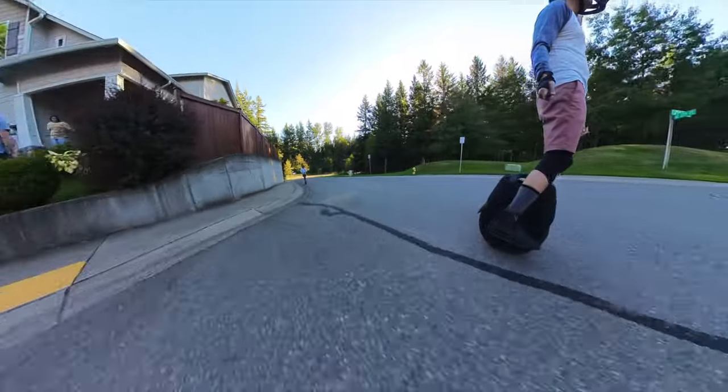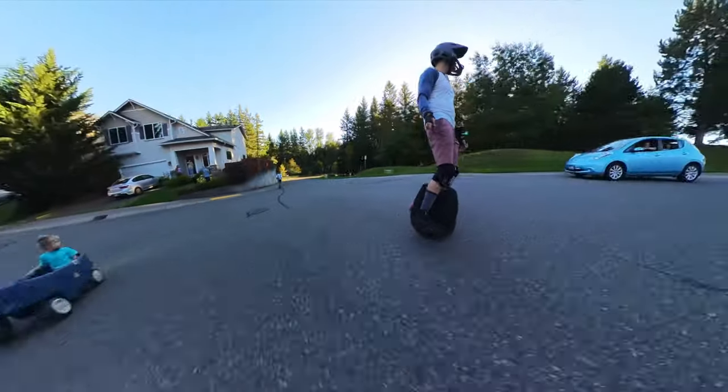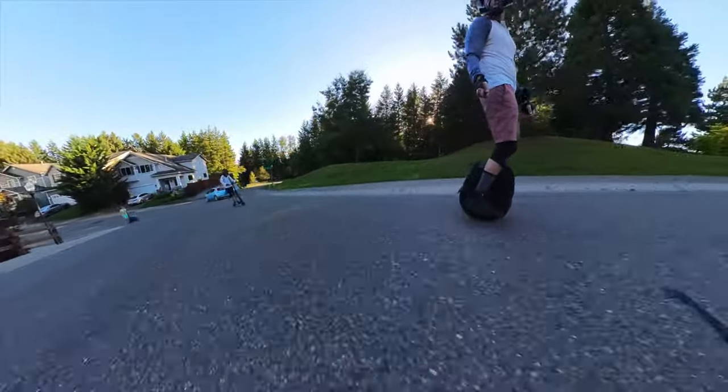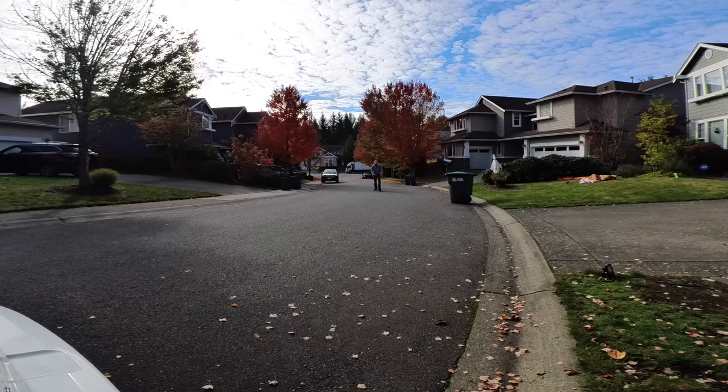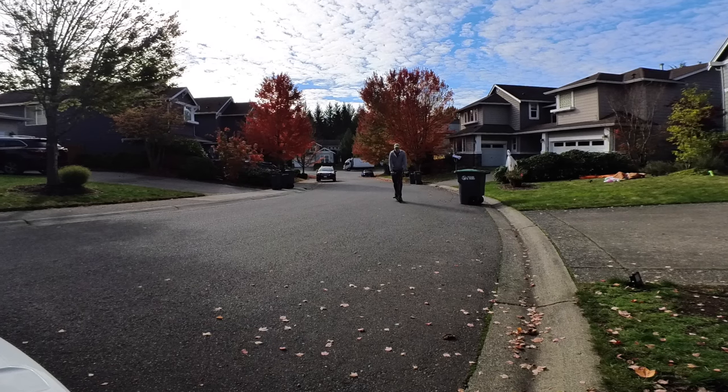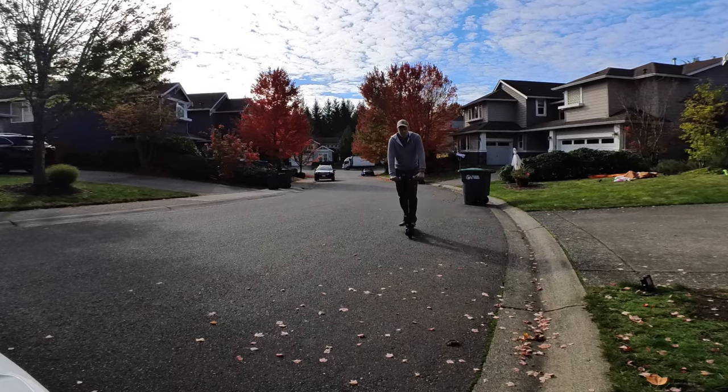Jawa claims it can handle hills at 15% grade, and that may be true for lighter people, but there is no way it's getting a heavier rider up a hill at 15%. The primary challenge for my weight was starting in the middle of a hill. But if you just give it a couple kicks and got it up to speed, it would do a pretty good job maintaining it.